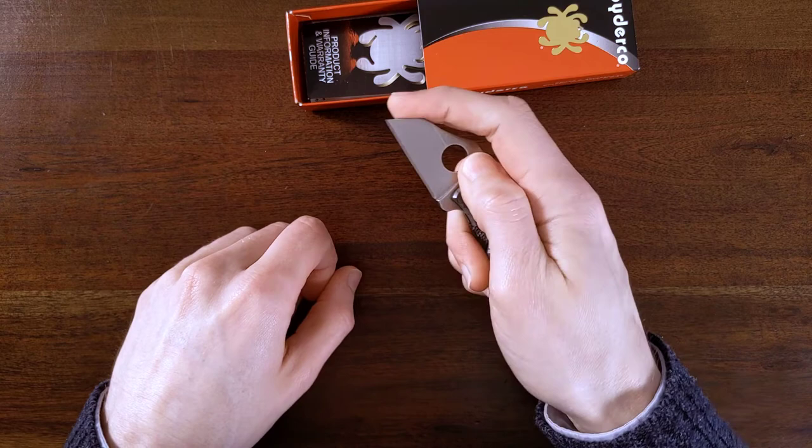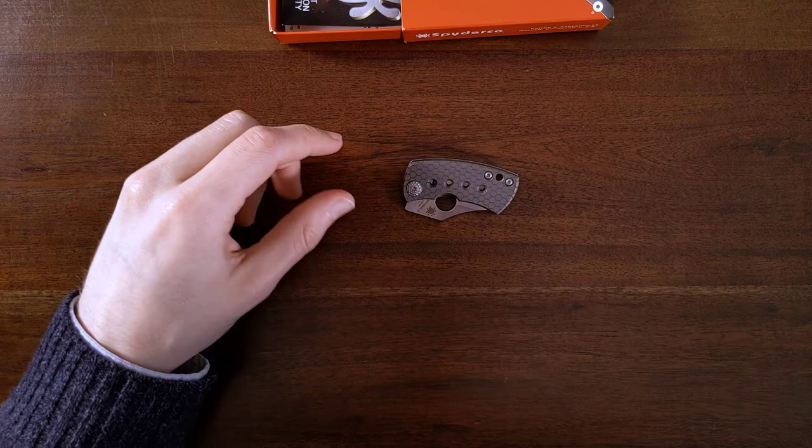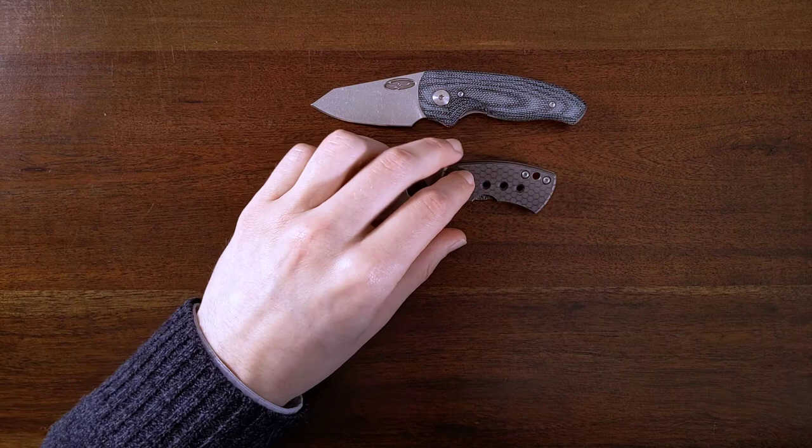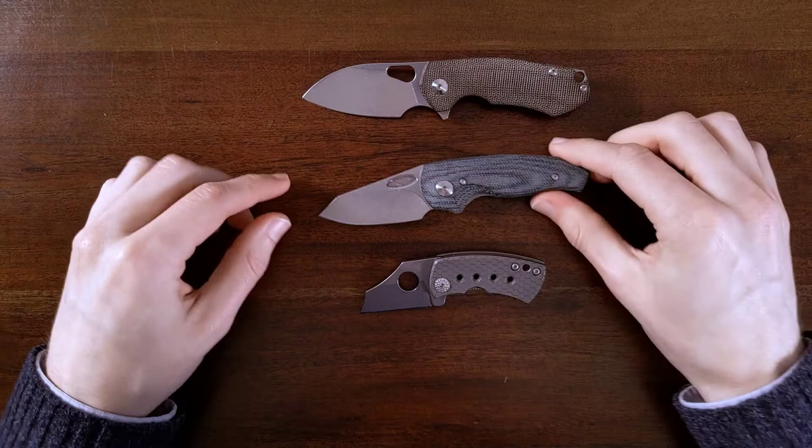I do have other small knives, including the one I used to open this — the TRM Nerd — and you can see how much bigger it is. Let's see where this falls in my lineup. I don't have everything out right now. This would probably be above it — this is the Giant Mouse Case Riv, slightly bigger — probably around there.